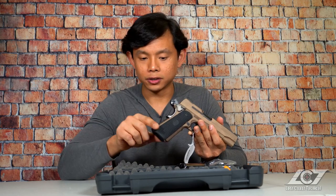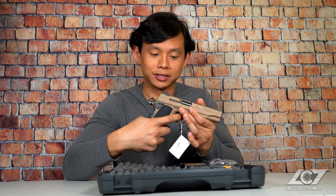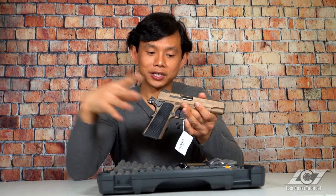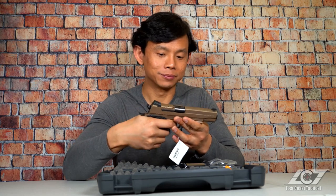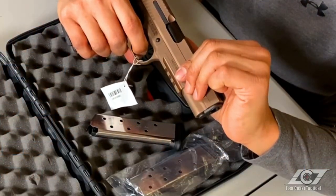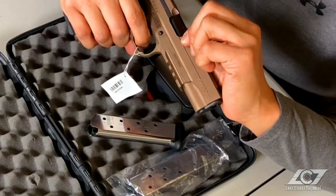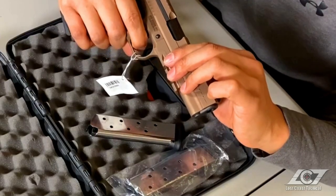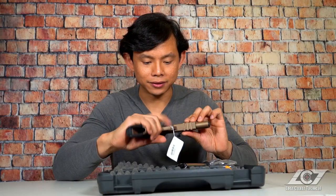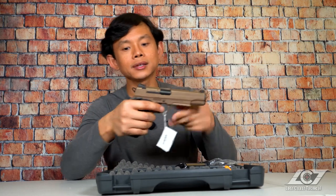You also have the grip safety here. To see if it works — the hammer is not being engaged, but if we put pressure on the grip safety, boom, it works. Now let's check out the trigger. The trigger is quite crisp, which is fully expected from a Sig Sauer because their triggers are always nice. There's a little bit of creep, but that's quite normal, and honestly when you're buying a Sig you're always getting an awesome trigger no matter what.